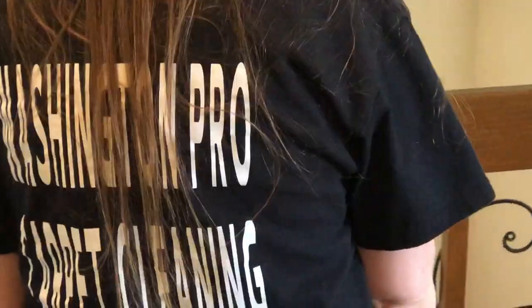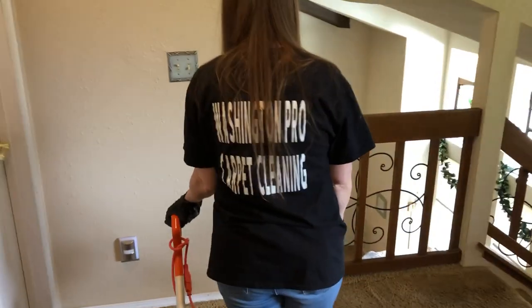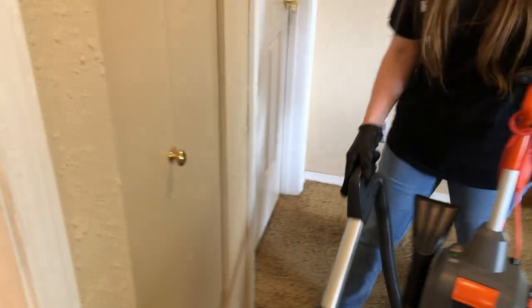Check out that uniform. My wife did those on her Cricut machine. Washington Pro Carpet Cleaning — look at that hat with the patch.